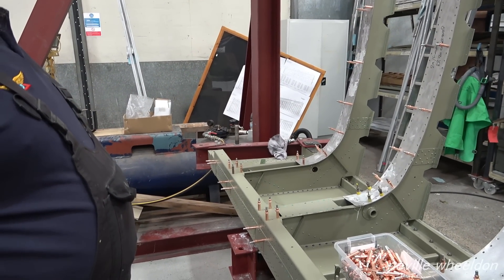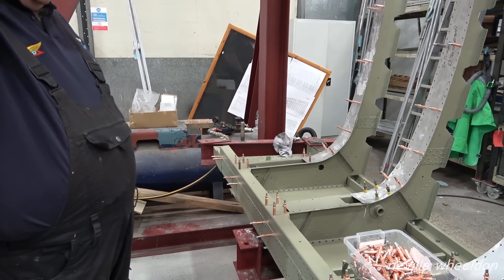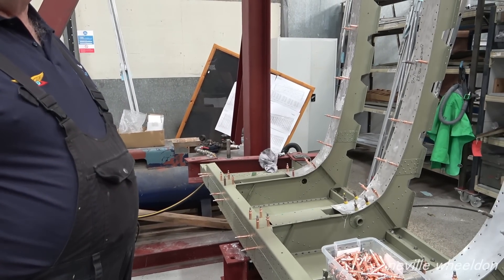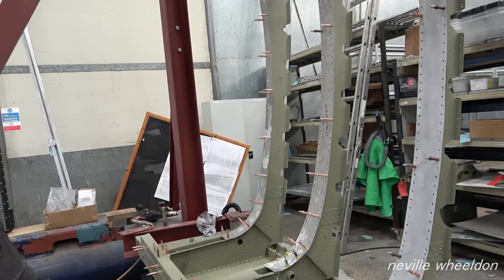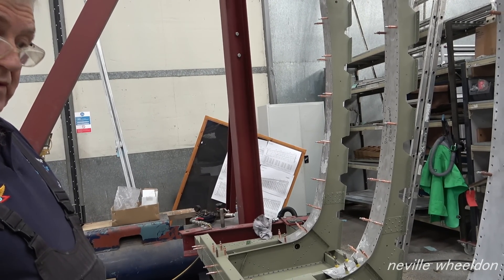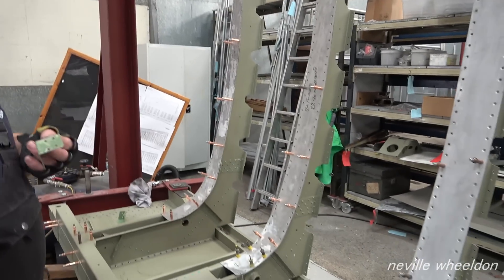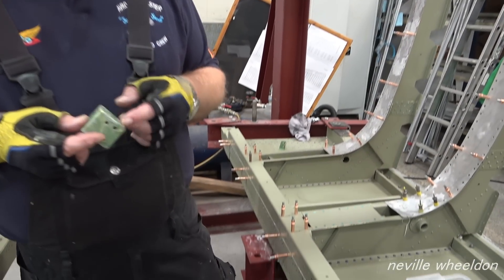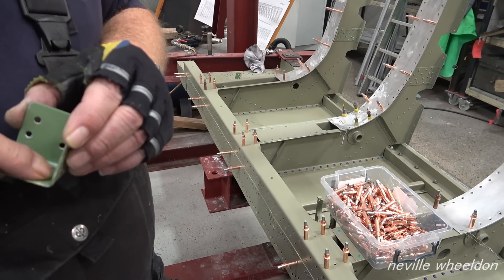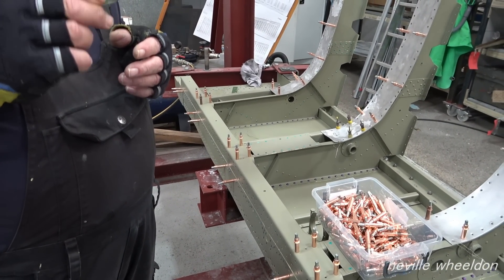We've got a bracket missing — it's completely rotted away, so we'll try and make one. Have you got the drawing for it? I think Bob's got the drawing. The trouble is they're made of steel. It's actually folding it and then it'll have to be welded. Something they had made up before. Yeah, it's steel and welded. We can't use these because the holes are in the wrong place and the angle's slightly different.